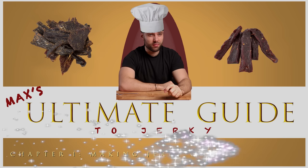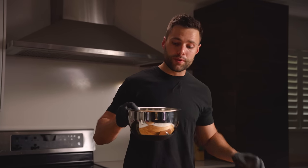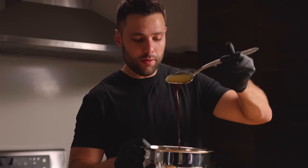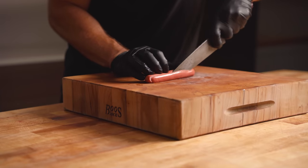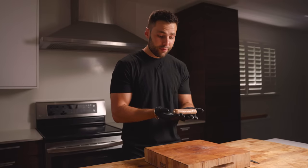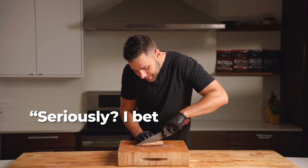To start, we need to marinate all of this incredible meat. I have this bowl of marinade already whipped up — a foolproof recipe I'll show you how to make towards the end of the video. First up we have a giant chub of bologna, and some hot dog cut into nice thin strips. Next up is an impossible sausage.